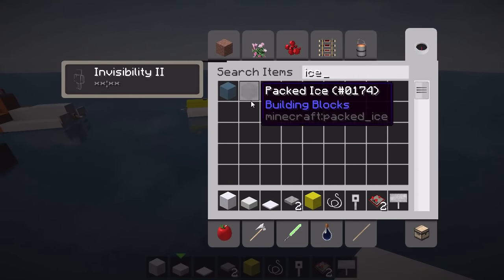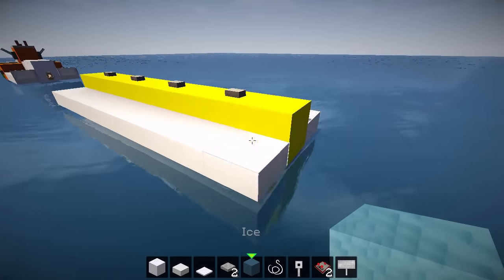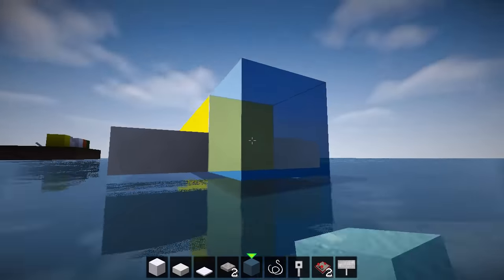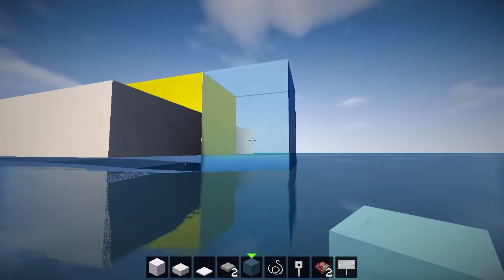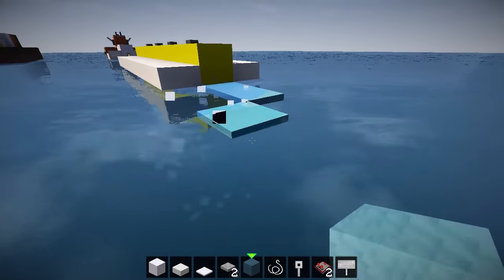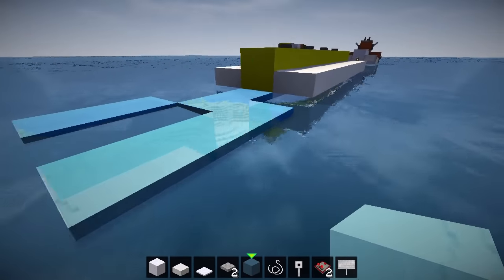Now what we can do is grab some ice. We can add a little wake behind the banana boat. You need to place the ice under the water — boom! Just like that: one, two — boom, boom. It looks like the wake from the boat. Isn't it cool?